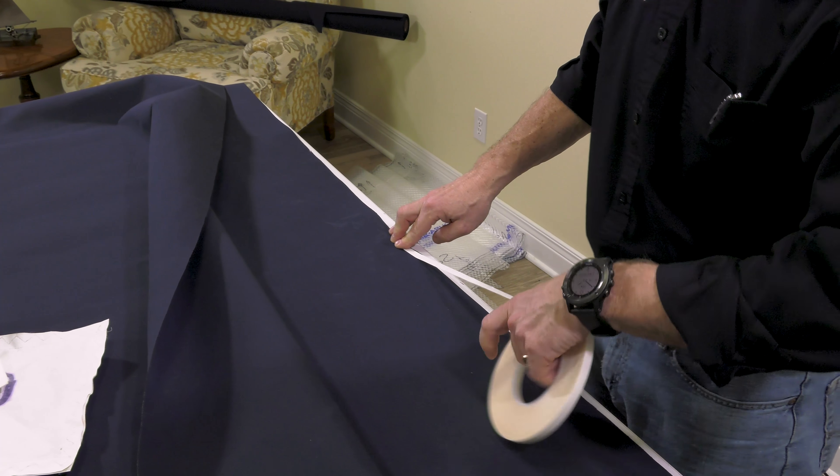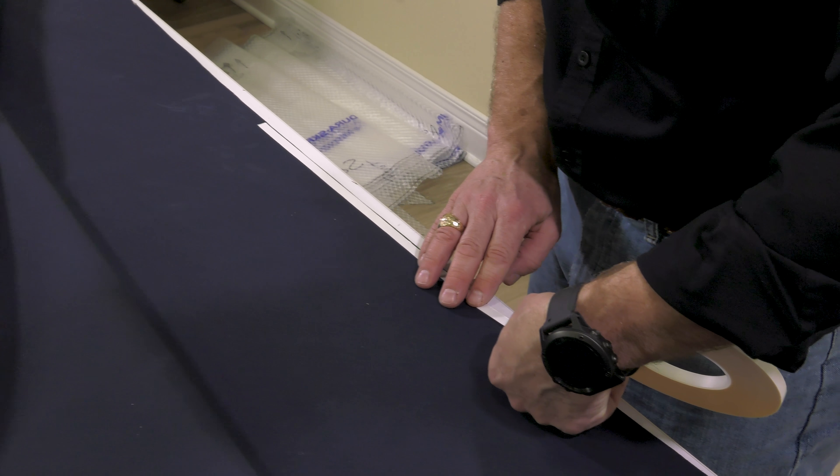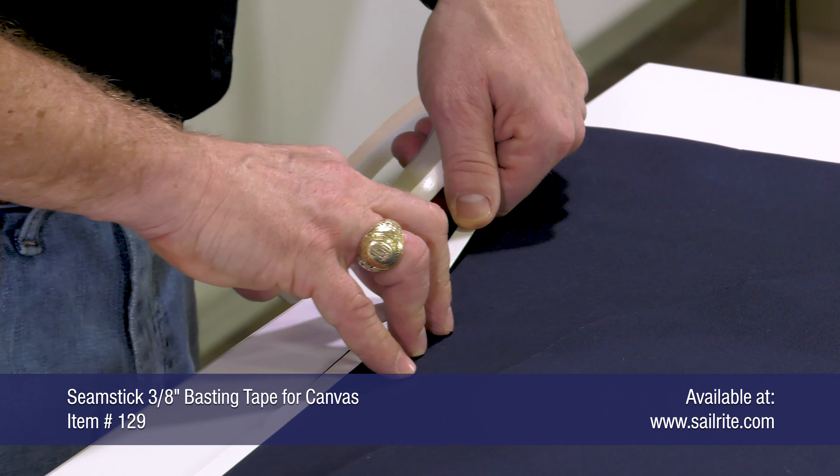First, use seamstick basting tape to stick or baste panels together before sewing. This helps hold the panels together as you take them to the sewing machine and sew them together.